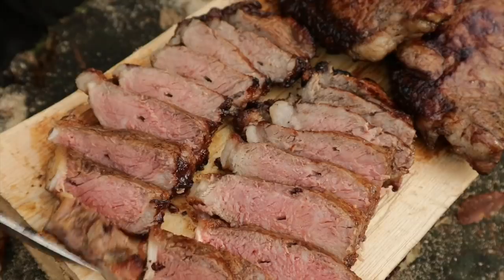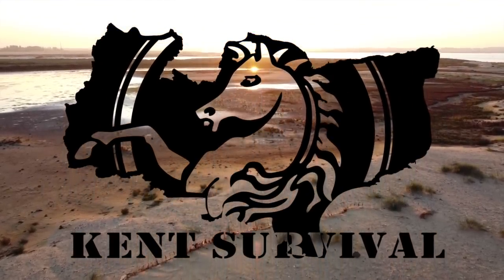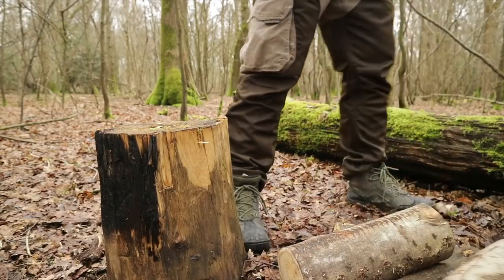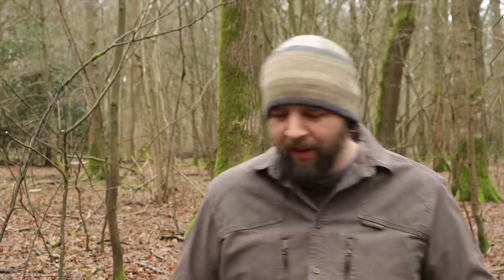Hello guys, welcome back to another video. As you can see all the snow's gone. It's still quite cold but it's been raining and it's washed away any remains of that snow. But I did make the most of it. Out today to do some cooking. Got myself a new tagine, so we're going to do some Moroccan style North African cooking — a bit of a lamb tagine stew, or my take on it at least.